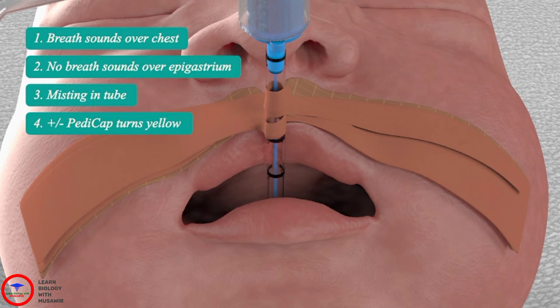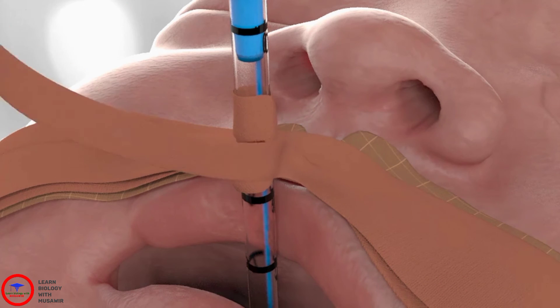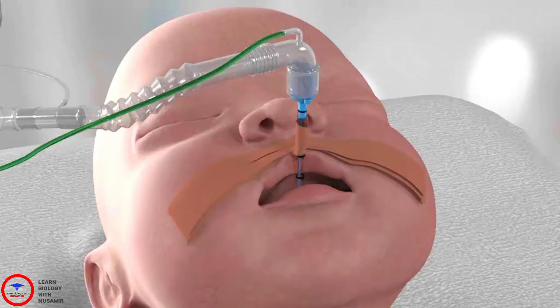Double check the tube is still in the trachea. Then tape the second piece of the trouser leg in the opposite direction to the first. The loose part of the trouser leg tape goes around the endotracheal tube. The tube should now be secure and the baby can be gently moved back into the resting position in the incubator.